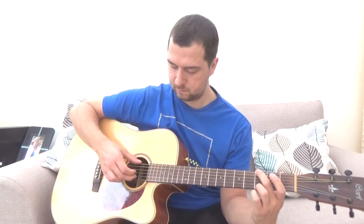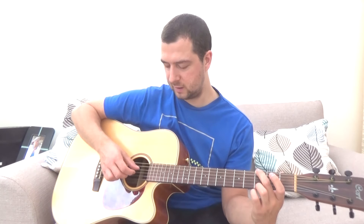That's the C chord. For the G chord it's exactly the same — all we do is change our bass note to the low E string. So it's low E, B, D, G.